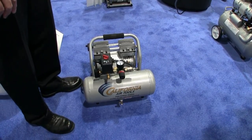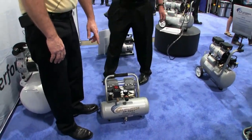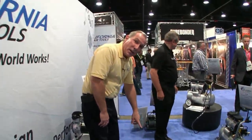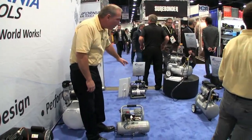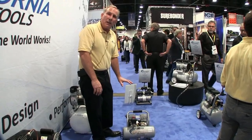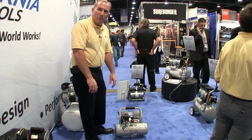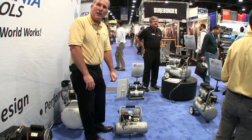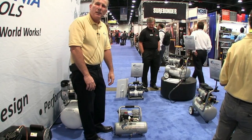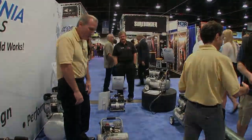This finishing compressor says 'industrial' on it. There are two different models: the industrial model gives you more life and more air, and the standard model gives a little bit less air and a little bit less life. The industrial model gets 4,000 hours and the standard model gets 3,000 hours. Thank you very much — appreciate it, have a great day.